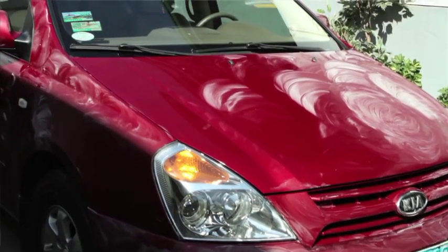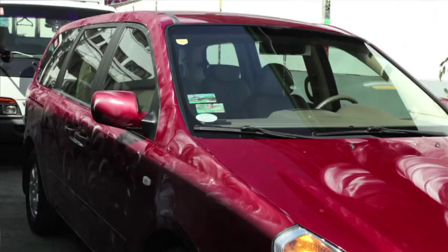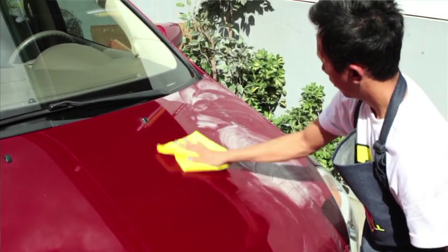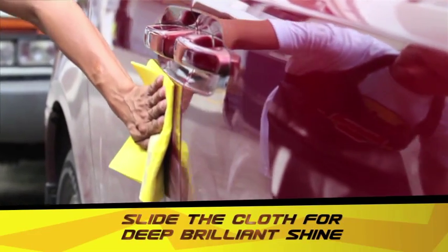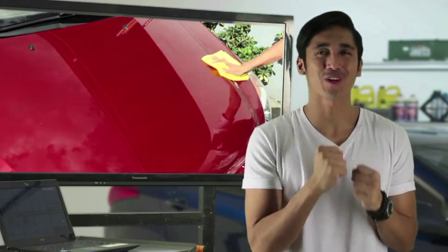Once you've applied the wax evenly across the surface of your car, allow the wax to dry and haze. Getting the shine you desire will not require too much effort to buff. Now, isn't that fantastic? Just lightly buff for a deep, brilliant shine. Man, your car's looking good already!